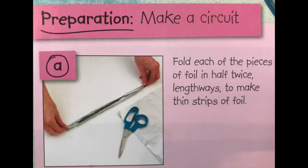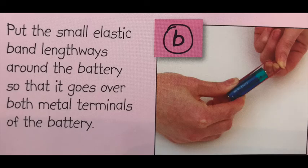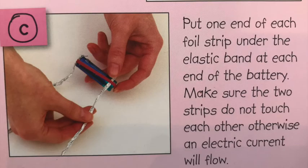Preparation: make a circuit. Fold each of the pieces of foil in half twice, lengthways, to make thin strips of foil. Put the small elastic band lengthways around the battery so that it goes over both metal terminals of the battery. Put one end of each foil strip under the elastic band at each end of the battery. Make sure the two strips do not touch each other, otherwise an electric current will flow.